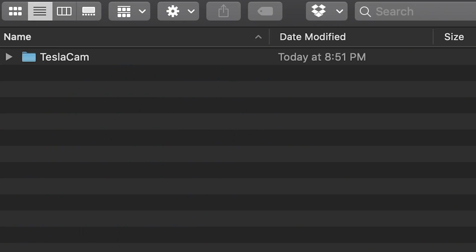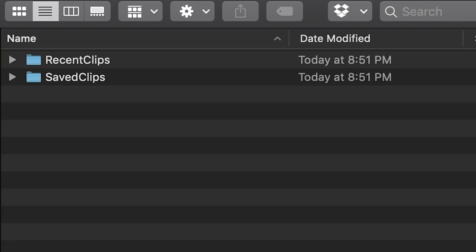If Sentry Mode went into an alert state and you want to review the footage, you'll need to remove the drive. Make sure you do that safely by pressing and holding on the camera icon with the red dot until it turns gray — that stops recording so you can safely remove the drive. Once removed, plug it into a computer or compatible device, open the TeslaCam folder, then the Saved Clips folder, which is organized in chronological order. Open the folder you want to review and you'll see recordings from the front, left, and right cameras.